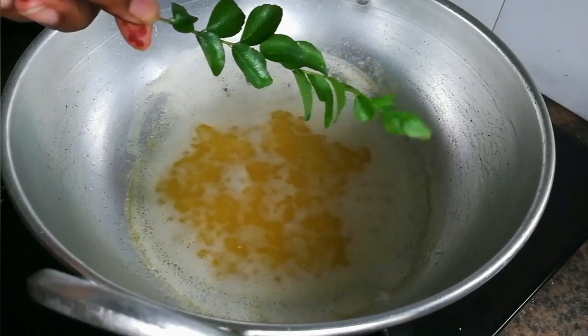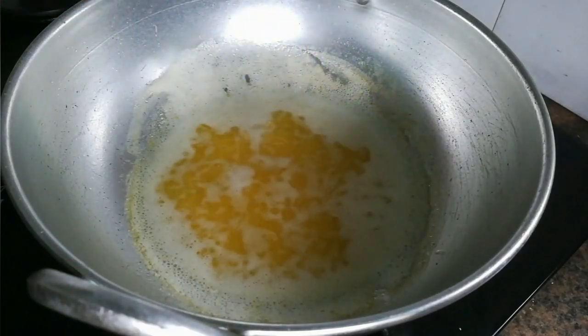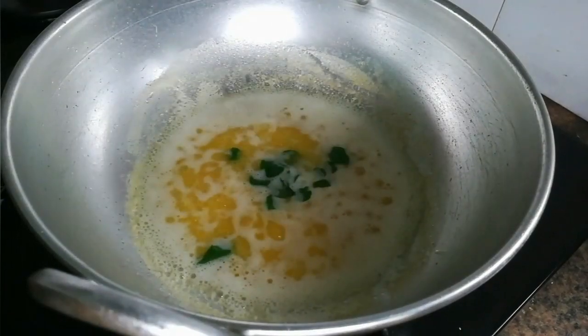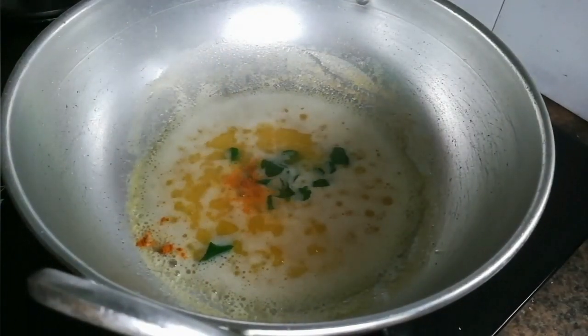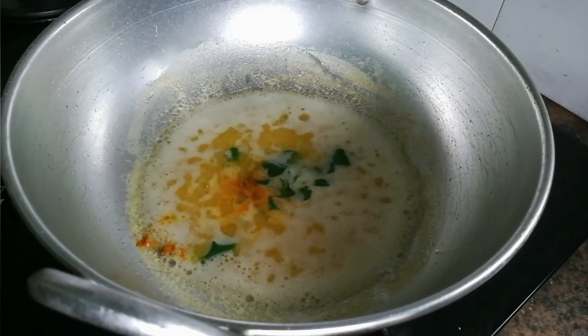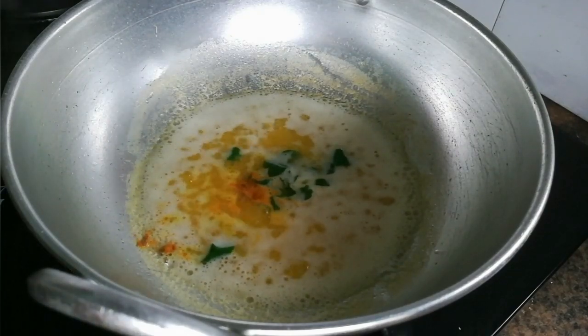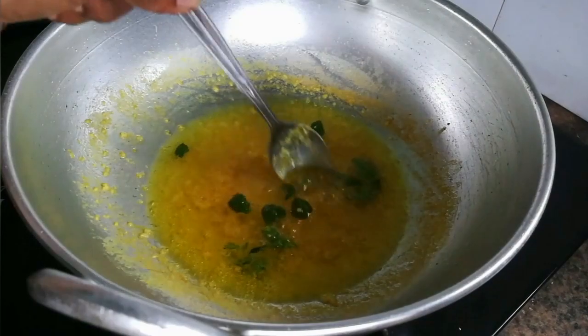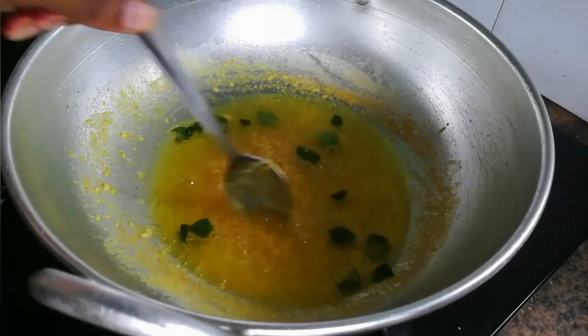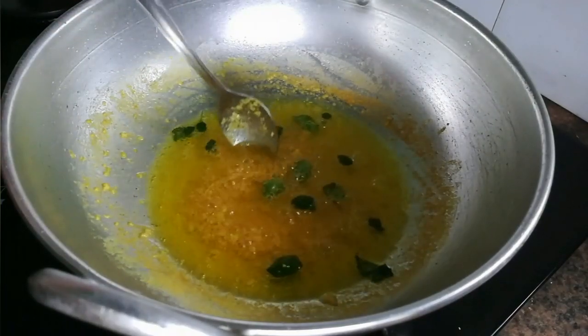I will make a little bit of a curve. If you want to make a curve, I will make a curve.